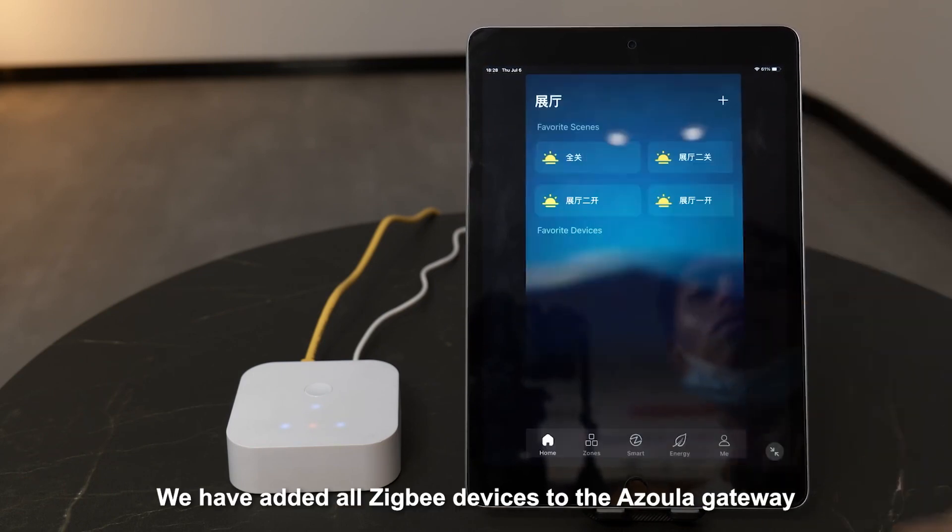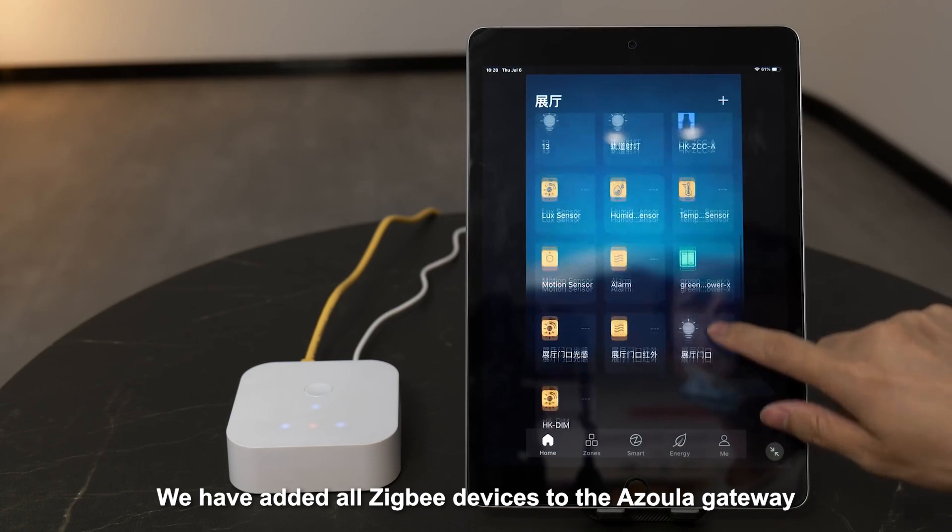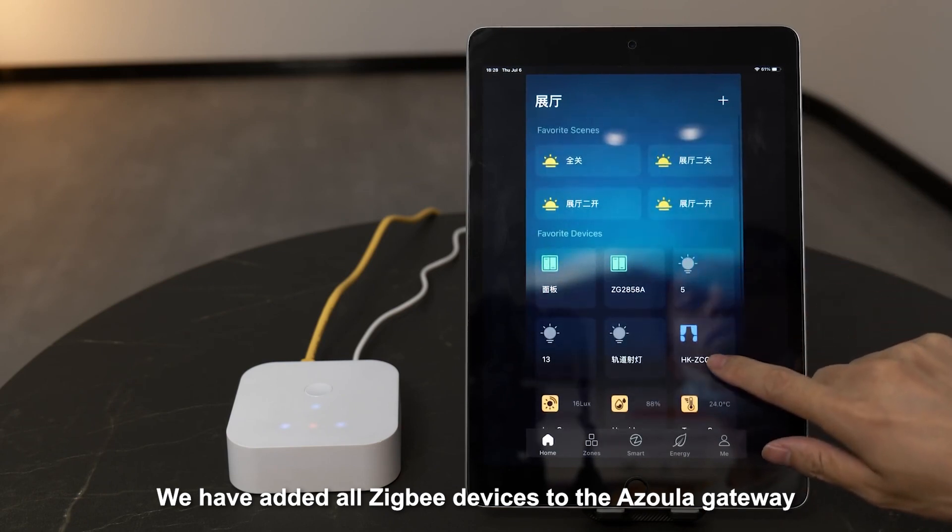Now you will see all our different ZigBee devices which are connected within this gateway.